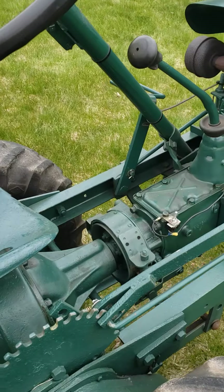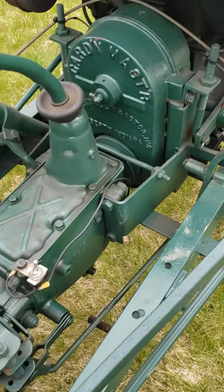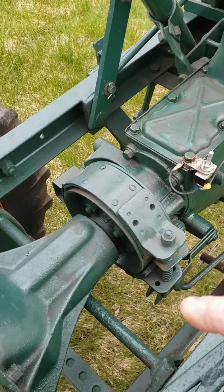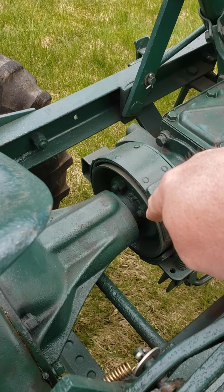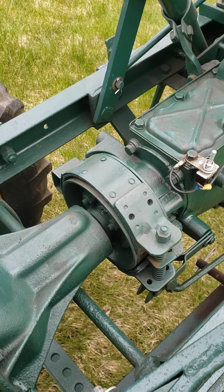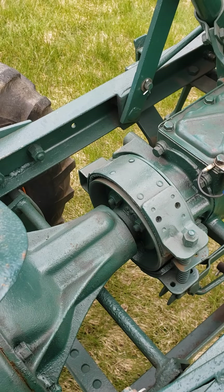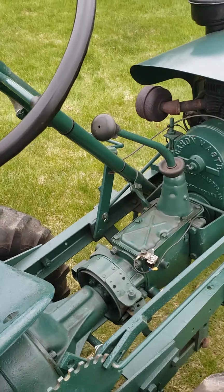The other unique part of the Model G is the braking system — it does not have conventional wheel brakes. The first ones had a pedal; the later ones had a hand-operated lever. There was just one band around the driveshaft going into the rear differential, so you didn't have individual wheel brakes — one brake stopped the output from the transmission into the rear end. It worked, it definitely worked.